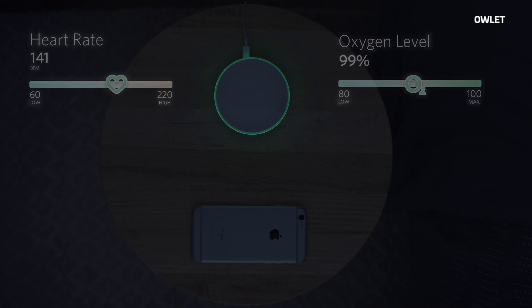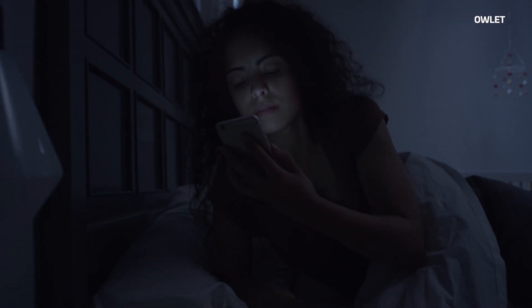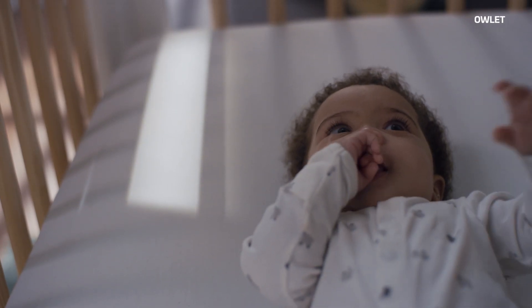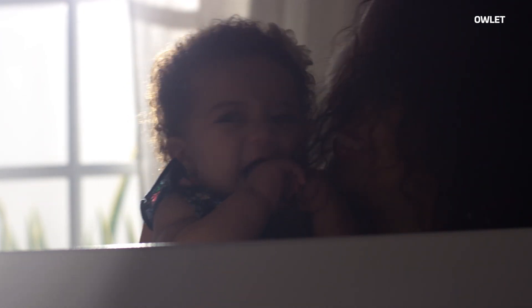Traditionally, your video monitors and your sound monitors only work when you're awake and staring at them. The rather revolutionary thing about Owlet is that it will actually wake you up if something changes. The biggest problems happen while mom and dad are asleep — they're unconscious and don't know that baby is struggling or maybe needs some help. To have something that can track that information and notify you is really important.